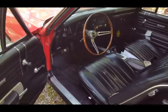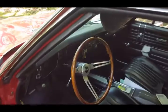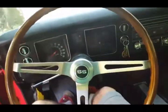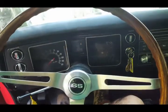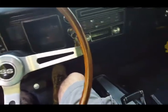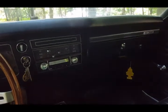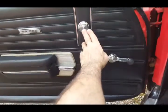I disconnected the light because in these old cars the light stays on. Let me just start it up for you guys, let you hear it. If you have any questions or comments let me know.